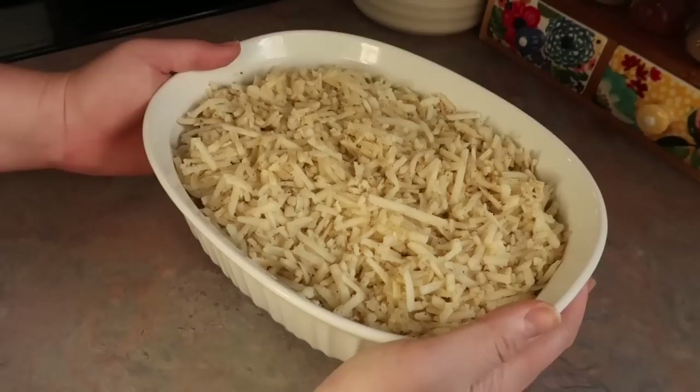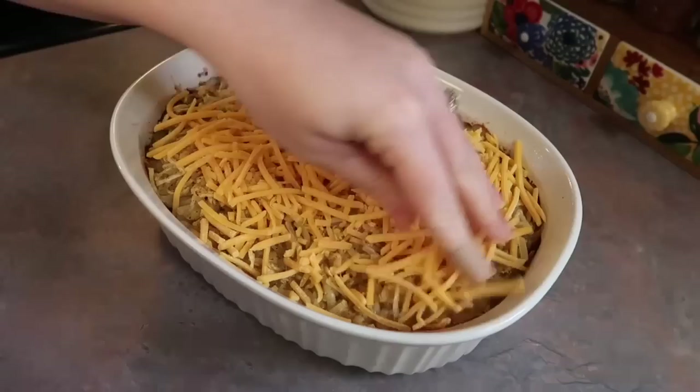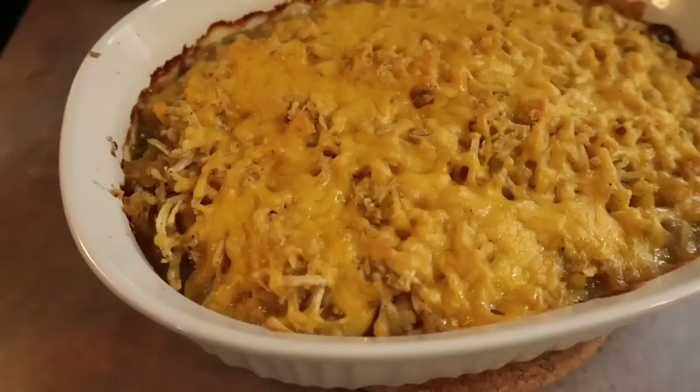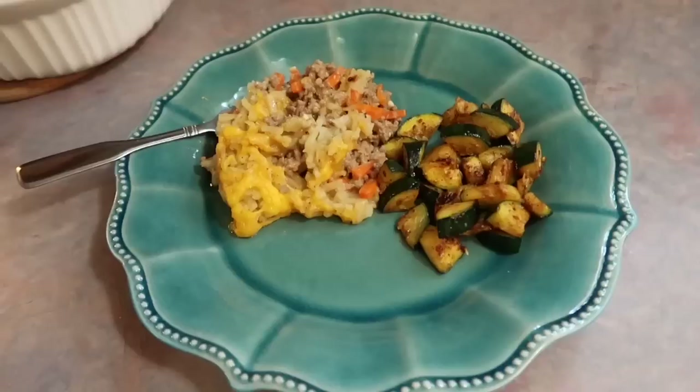My oven is preheated to 375 degrees and I pop that in for 40 minutes. After that cook time your topping should be crispy — I recommend taste-testing a little piece of potato to make sure it's tender since all ovens cook differently. Lastly you top it with another cup of shredded cheese and pop it back in the oven for a final five minutes to get it nice and bubbly with perfectly melted cheese.